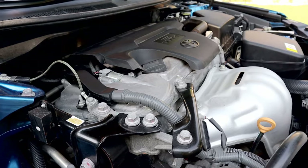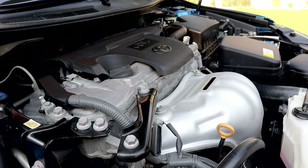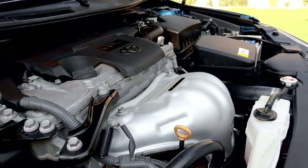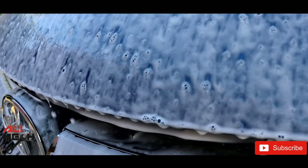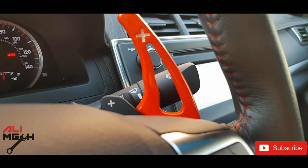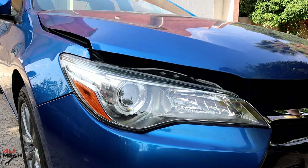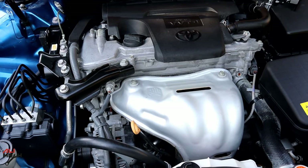Hello, it's Ali. In this video we're going to change the oil and the filter and reset maintenance for Toyota Camry. It will be the same for 2015 to 2017 models. If you're wondering how to properly wash the engine, I will put the link down below.